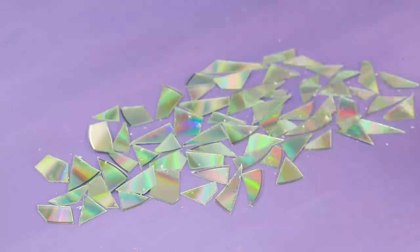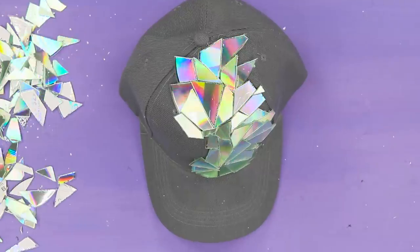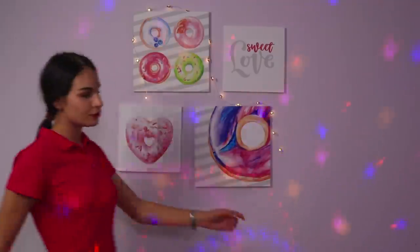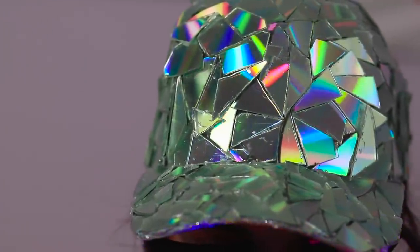Instead of throwing your old CDs away, cut them up like this. Use super glue to attach the pieces to a baseball bat. Cover the whole surface — the more you use, the groovier your hat will be! Now it's not just a hat, but a disco ball! Don't forget your sunglasses — it's about to get bright in here! I'm a disco superstar!